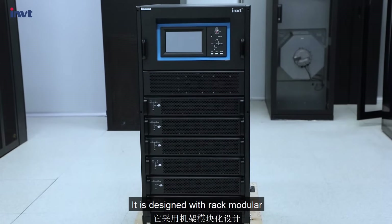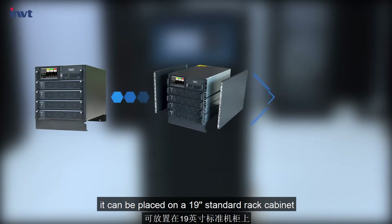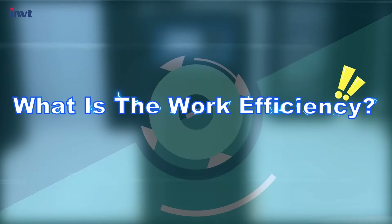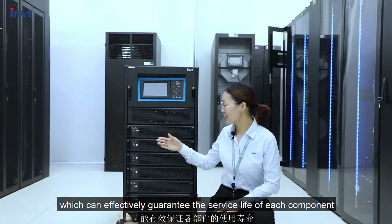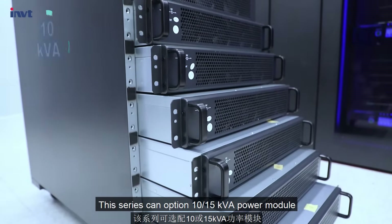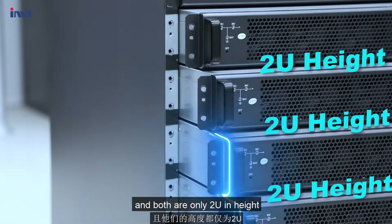It is designed with a rack module. After removing the panels on both sides of the machine, it can be placed on a 9U standard rack cabinet. The working efficiency of this series is up to 95%, which can effectively guarantee the service life of each component. This series can accommodate a 10kV or 15kV power module, and both are only 2U in height.